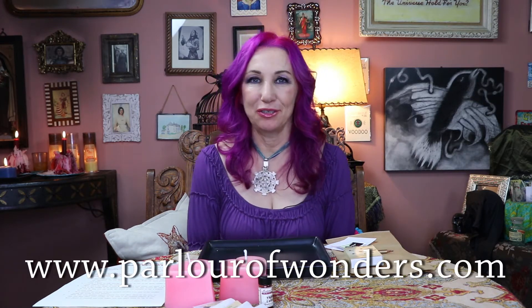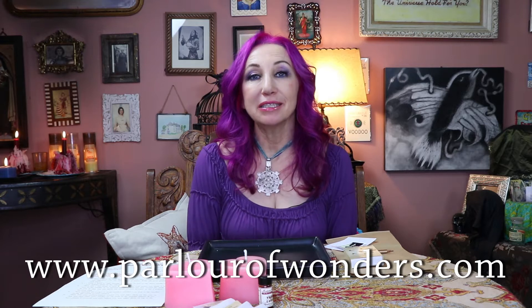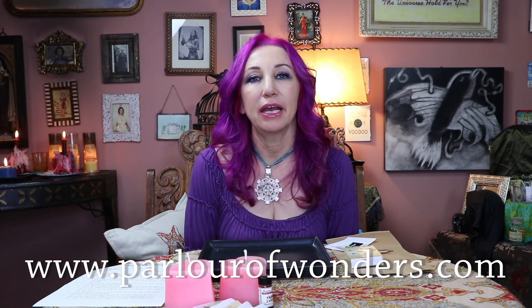Hi, I'm Madame Pamita and this is Madame Pamita's Parlor of Wonders. You can find me online at parlourofwonders.com. Today I'm going to be showing you how to do a heart-to-heart spell using our heart-to-heart spell kit.